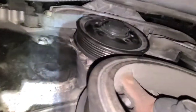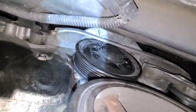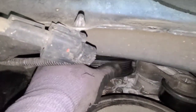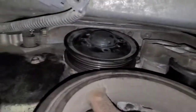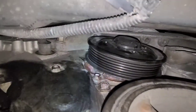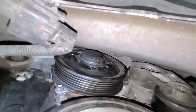I need to go up into the engine area up top and remove the engine mount because this pulley is now loose. But as you guys can see, it's not clearing the upper part of the engine mount, so I gotta go ahead and do that.